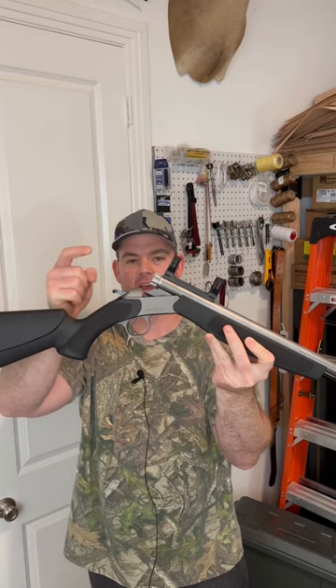First off, this rifle is extremely functional. To break it open, you just pull the trigger guard back and it cracks open just like that. You got your breech plug — you can take it in and out by hand — and you have a nifty little pad on your push rod.